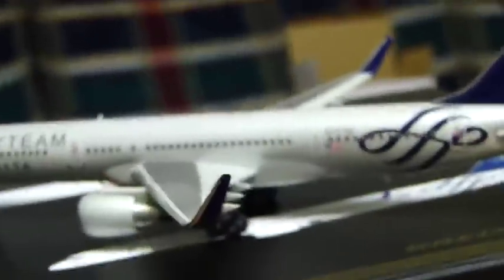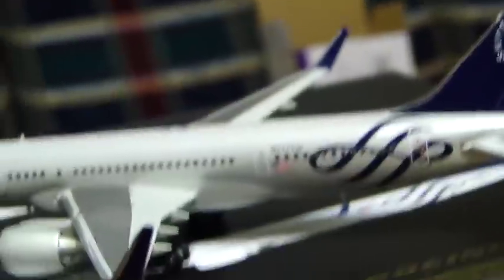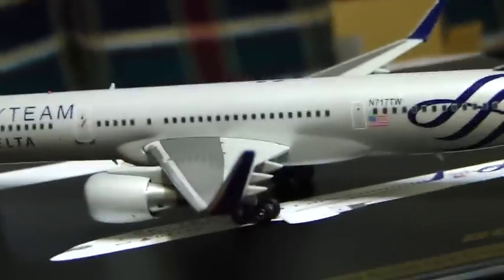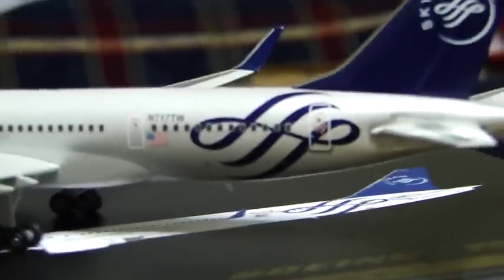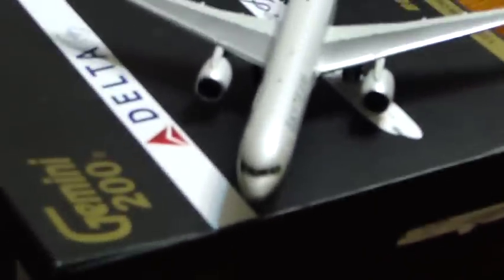For you people who are interested in buying it, the cost of this model is 50-some dollars. With shipping you can normally get it for around $70, but I got it on eBay for $51 — so it just depends. I would wait until they re-release their new livery. Here's the view from the top.